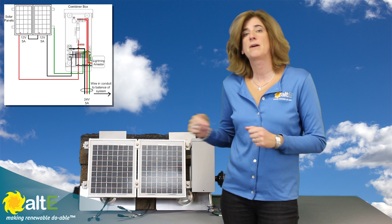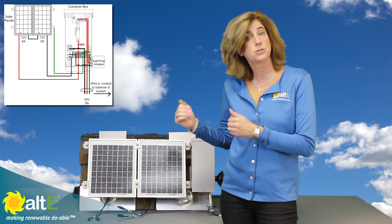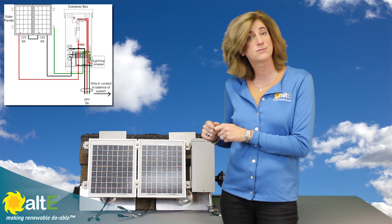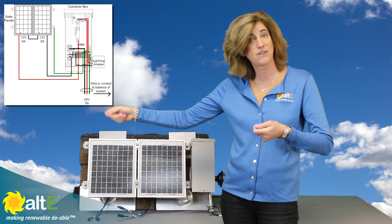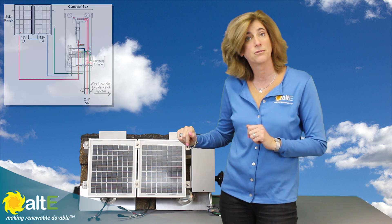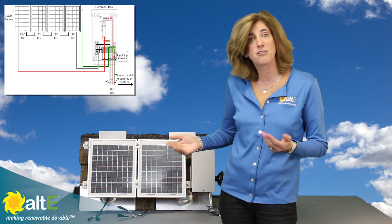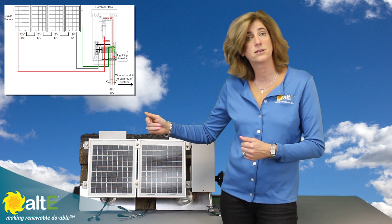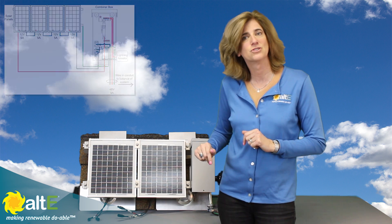For instance, if I'm trying to wire a system to charge a 24 volt battery bank, I would take two solar panels and wire the plus from one to the minus of the other, and then across the available wires I would have 24 volts. Same for a 48 volt battery bank — I would take four 12 volt panels, or two 24 volt panels, wire them in series, and I'd get 48 volts.